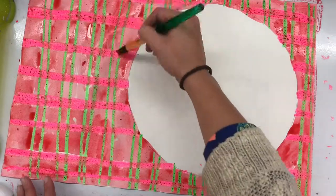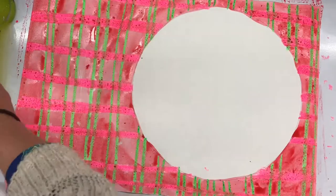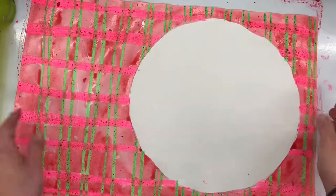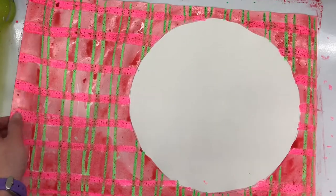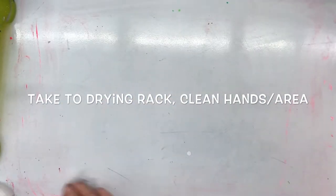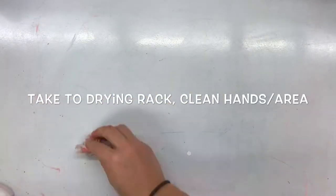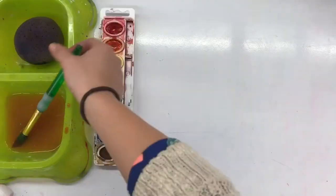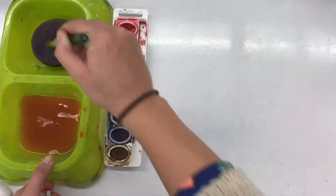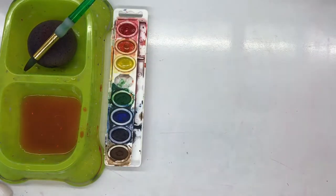When I'm done with my painting, it's super important that I clean my brush, put it back, and then take two hands and bring this to the drying rack very carefully. This is a big piece of paper and it could easily drop or fold, so I'm holding it very flat so that it doesn't drip or spill. Then I'm going to clean my hands and area, make sure my paint tray is clean as well, and then I'm good to go until next week when it's dry. All right artists, have fun today!